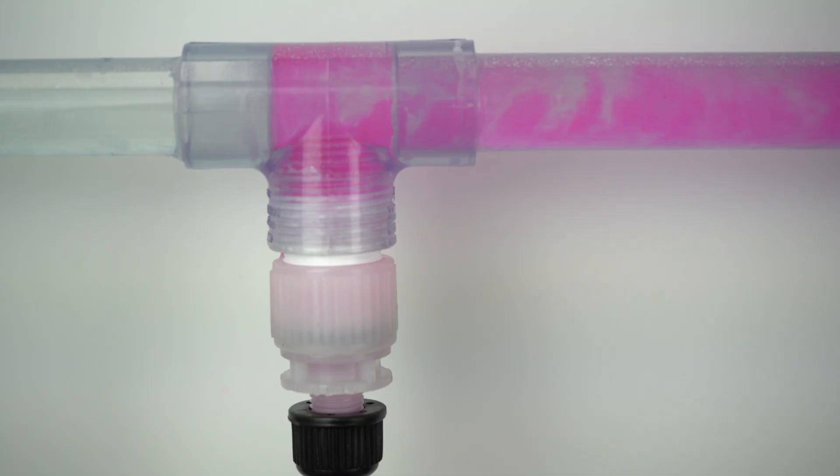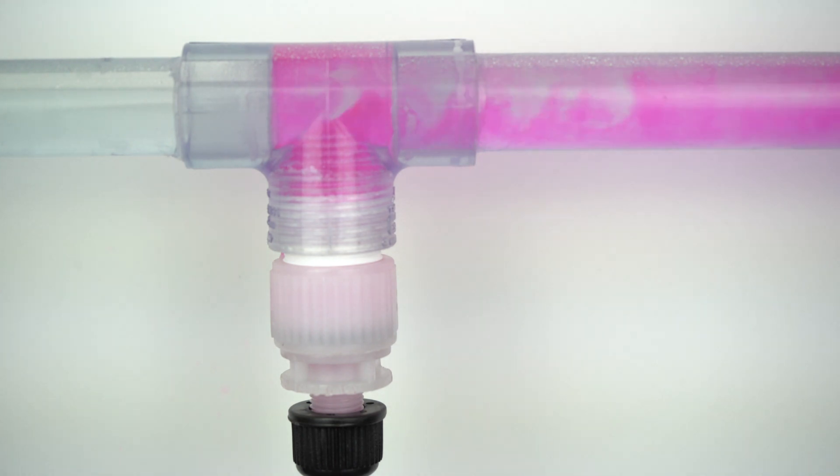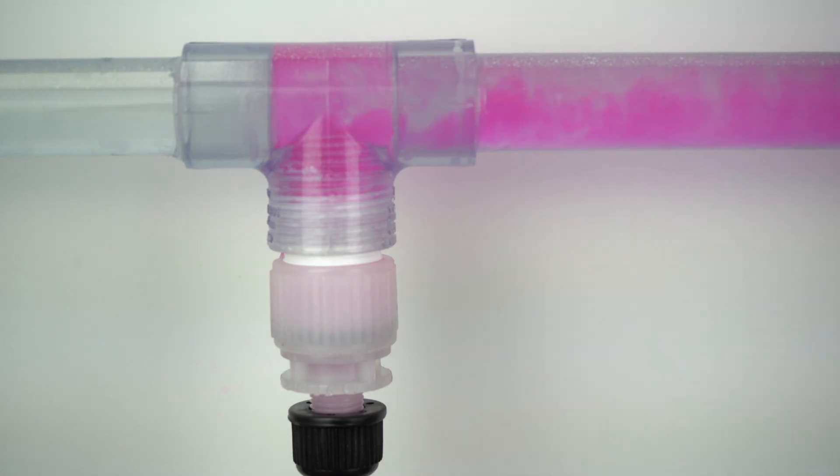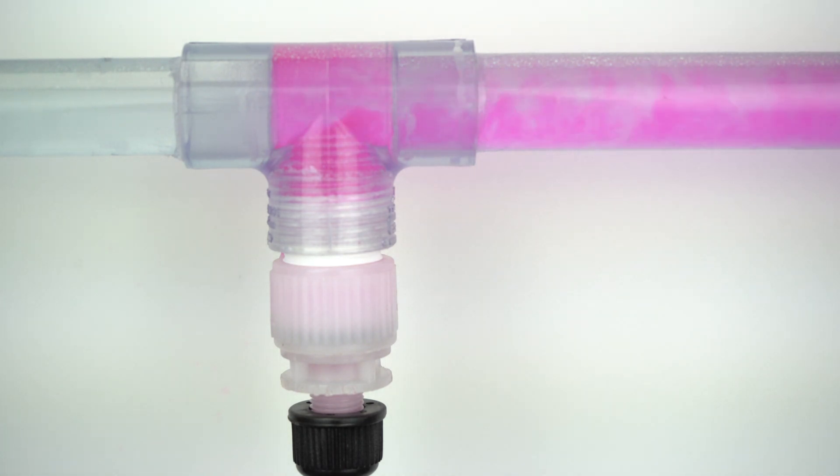Lastly, I'd like to show you how our new CD1 multi-diaphragm metering pump operates. As you can see here, our CD1 pump has a much smoother feed rate. This is achieved by having two diaphragms in separate phases from one another. For example, when one diaphragm is in the suction phase of the cycle, the other diaphragm is in the discharge phase of the cycle. This repeating cycle ensures we eliminate dead zones and we achieve a smooth continuous flow rate.